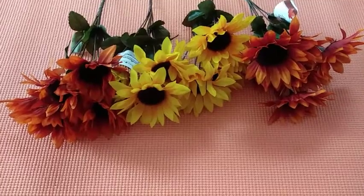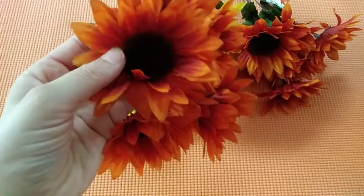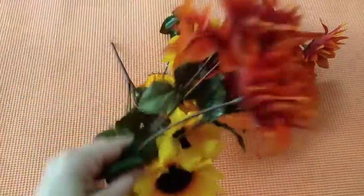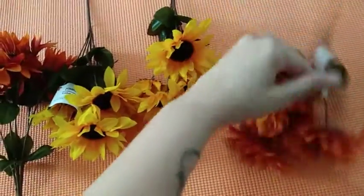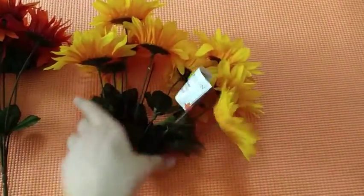So let's just get right onto this haul. The first thing I have here are these beautiful sunflowers. I love how they have that two-tone inside — it kind of also looks like a three-tone because it's like a burnt orange, then orange, then yellow. I just love how it's set up like that. I got two of the orange and two of the yellow sunflowers.